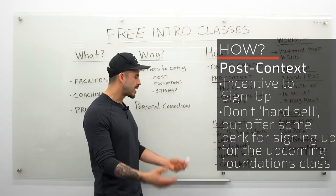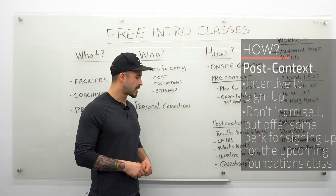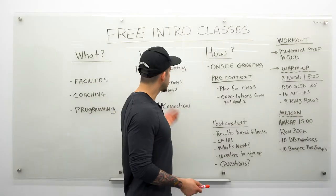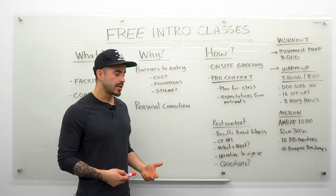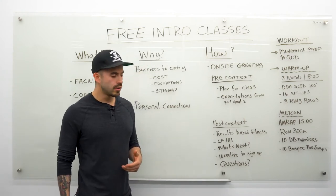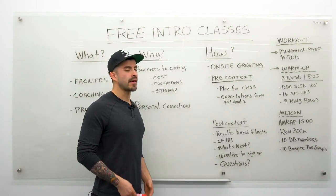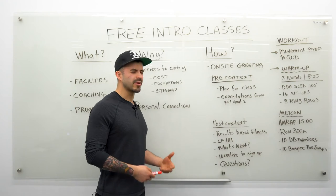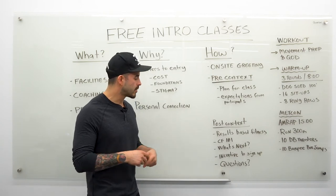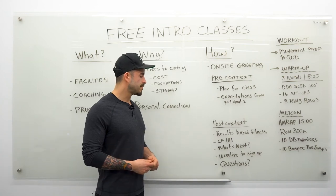You don't want people to go home and give themselves an opportunity to check out other programs, get lazy again, or decide it was too hard. Provide some incentive for them to sign up. Finally, give them an opportunity to ask questions — they've just had their first CrossFit experience and will have questions about class sizes, cost, whether they're fit enough, and what other programs you offer. Keep it open-ended and make sure no one leaves with any ambiguity. Let them know they can ask privately if they prefer, or head to the front desk to get information about signing up.